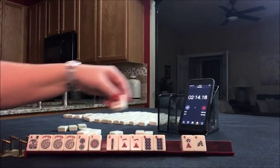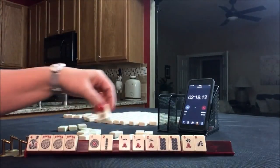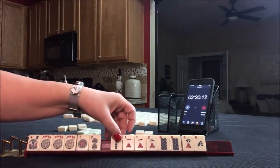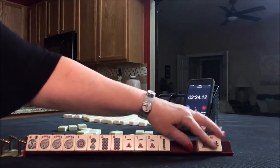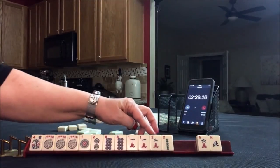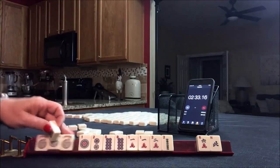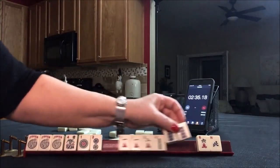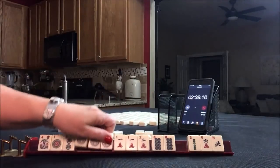Okay, so we did get a two back. Let's just put them in order and check it out. So here we have one, two, eight, one, two. We're kind of in between. If we want, we could even use this as joker bait and play the one-two consecutive hand — the one-two consecutive pong hand. That would leave five discards with a pair of joker bait.